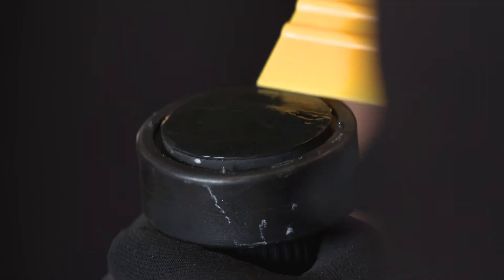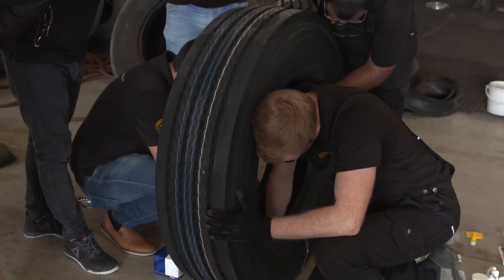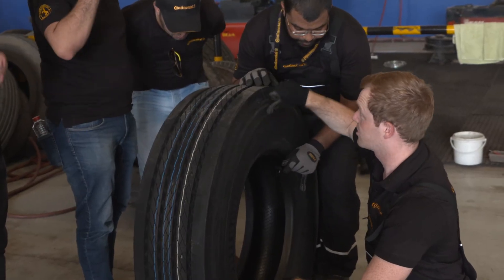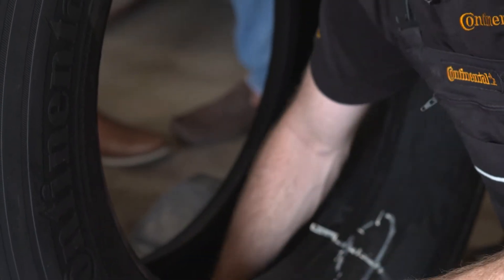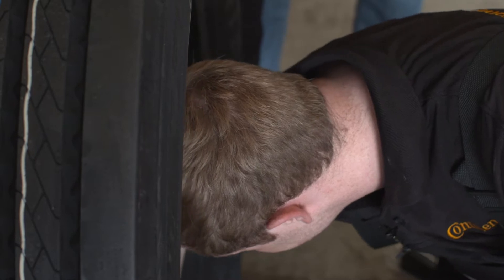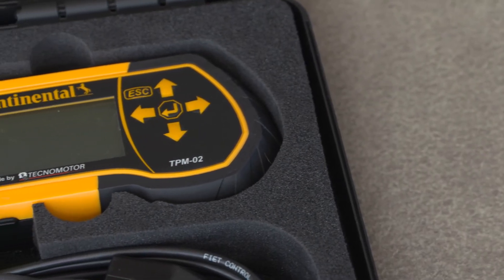Now we are ready to glue the sensor into the tire. Press the tire sensor for 10 to 30 seconds into the tire until it fully bonds to the inner liner. To remove the insert tool, gently shake it from side to side so that you don't rip off any part of the sensor in case something got stuck. To check if everything went well, press your thumb around the sensor. Afterwards, use the handheld tool to check if the tire sensor is activated and ready to go.